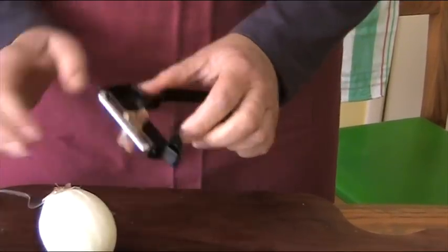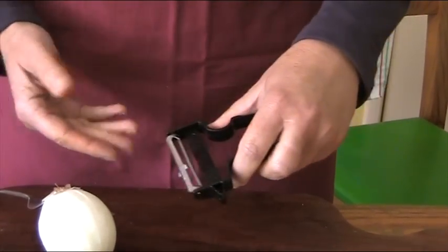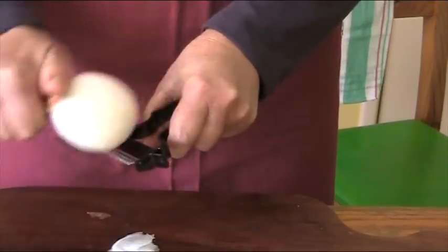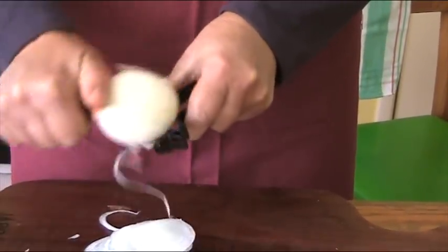Turn your peeler over so the blade is now facing upwards. Hold your peeler in your other hand. Go from the bar onto the blade to give you nice, thin, even slices.